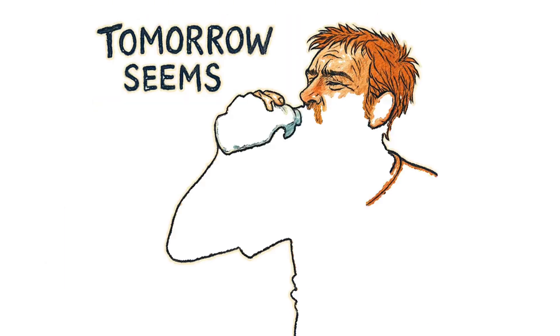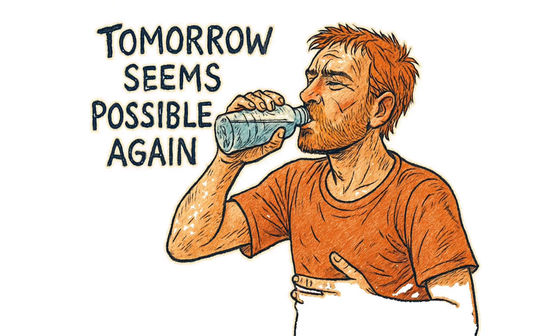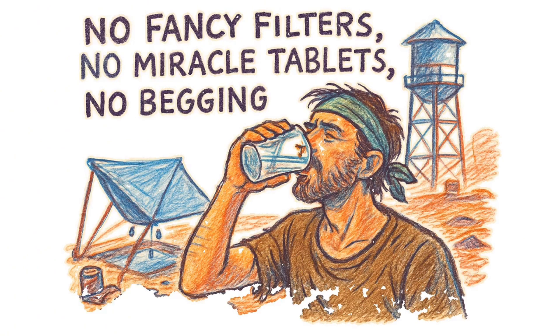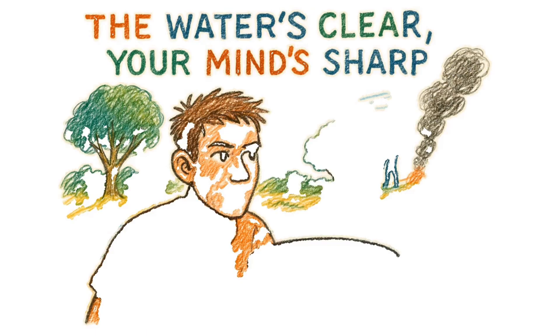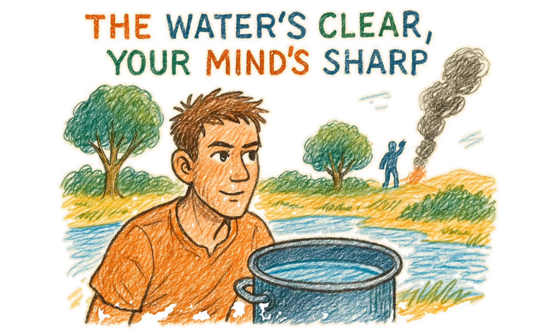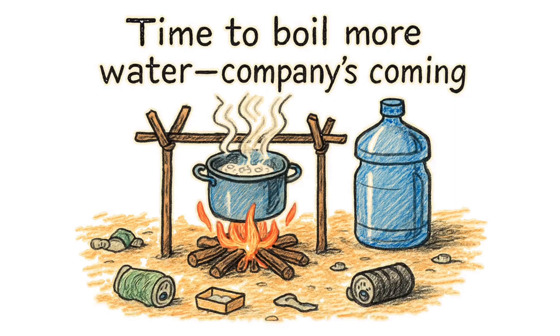That first sip of distilled water after days of thirst is better than any vintage wine that's now just broken glass in a burned-out liquor store. Your kidneys stop screaming, your blood stops turning to syrup, and suddenly tomorrow seems possible again. No fancy filters, no miracle tablets, no begging at the gates of whatever warlord controls the last water tower. Just you, some trash, basic physics, and the kind of stubborn refusal to die that got humans this far in the first place. The water's clear, your mind's sharp, and somewhere in the distance, another survivor just spotted your smoke signal. Time to boil more water. Company's coming.